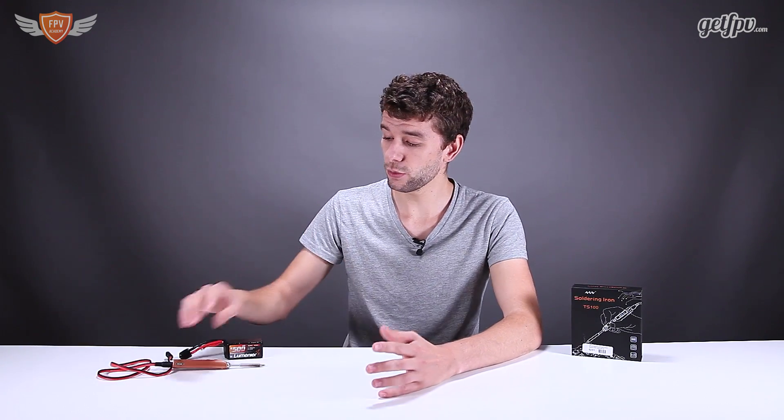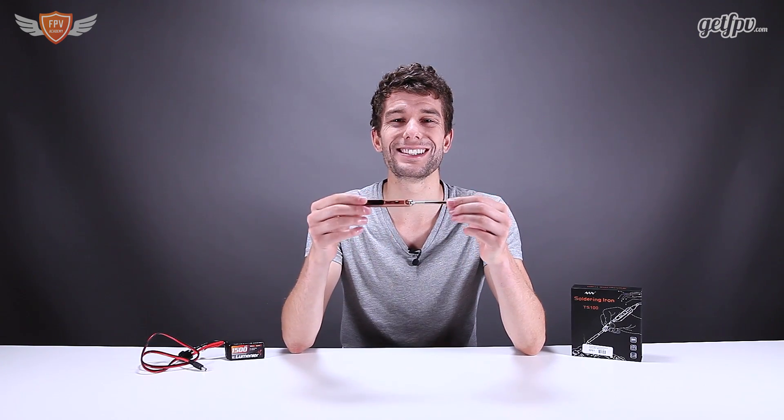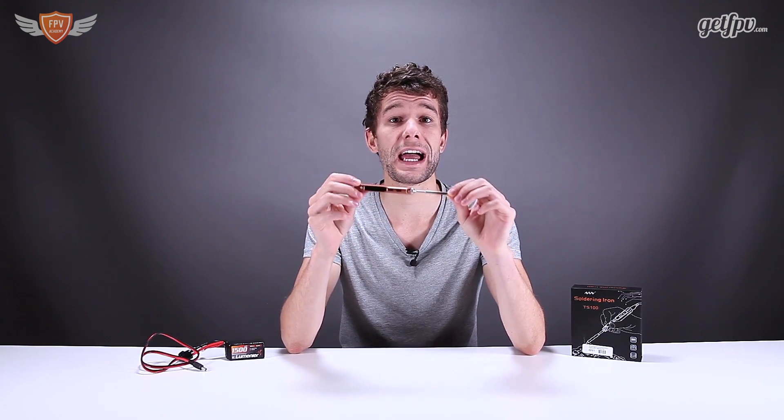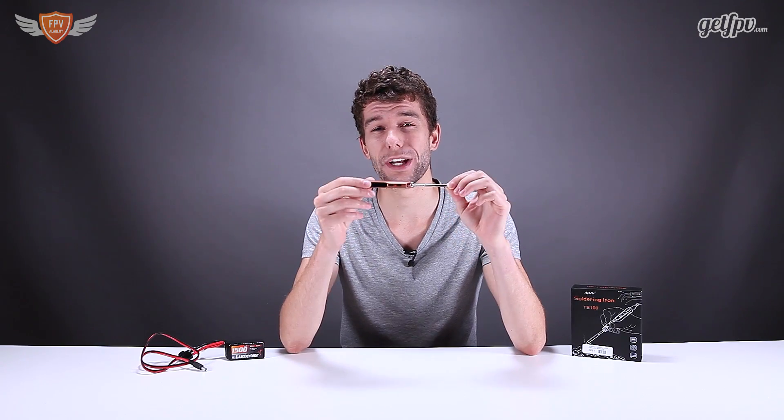A bad soldering iron will leave you with bad soldering joints on your quad, and that will just result in a lot more headaches than you can imagine. So definitely invest in a good soldering iron. Now this one that we're looking at here today is the TS-100 portable soldering iron. To be honest, this is probably the best tool that I have in my toolbox when I go to the field, and even building a quad at home sometimes.